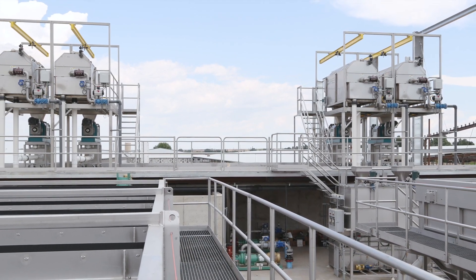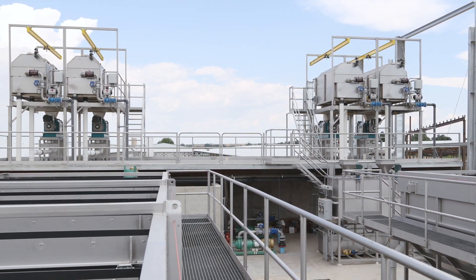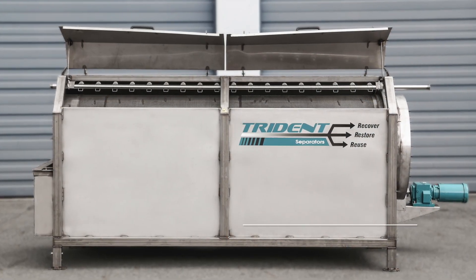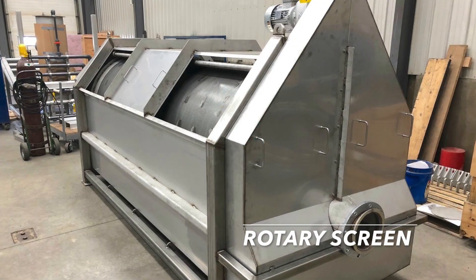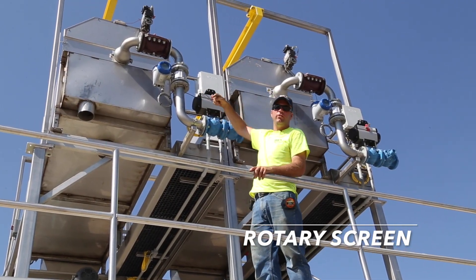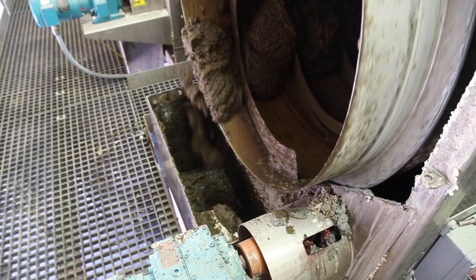Trident is well known for its resource recovery solutions for dairy farms, but did you know that Trident also offers a full line of stand-alone manure separation equipment? The rotary screen separator is available as a 900 model with a 36 inch screen and as a 1200 model with a 48 inch screen. The 900 series can handle manure from up to 1500 cows, the 1200 series for up to 4000 cows.